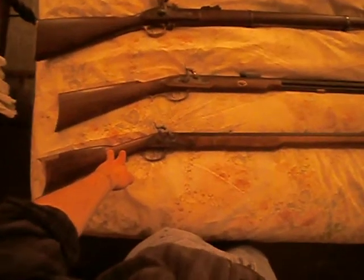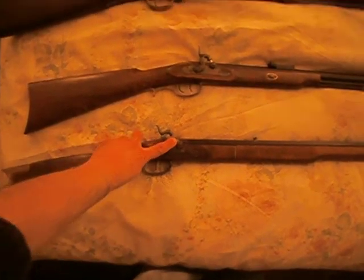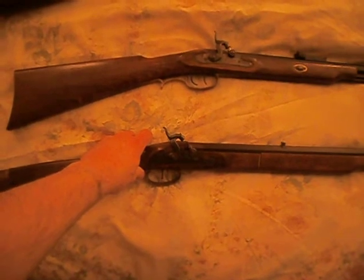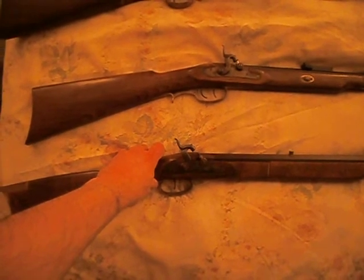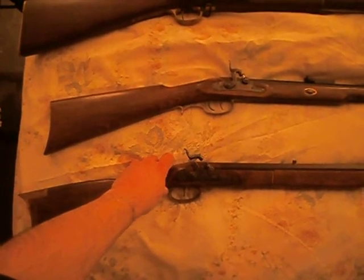You have here a hammer and a percussion nipple, which of course you would put a percussion cap on. You can thank the Reverend Alexander Forsythe for the invention of the percussion system in the early 1800s — 1807 if I'm not mistaken. If I am wrong, I'm sorry, but it's around that time.